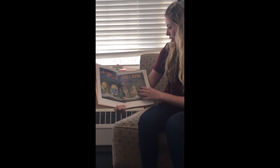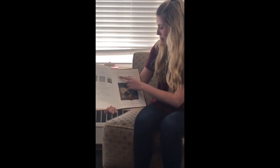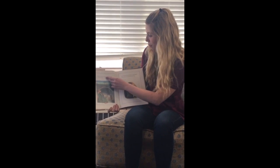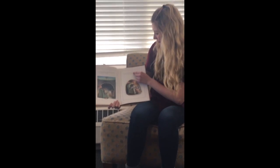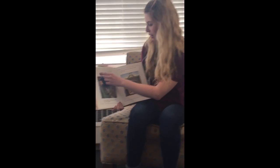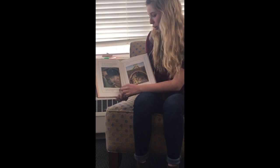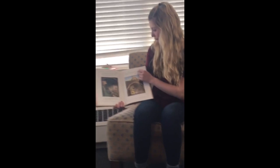This book is called Mole Music, written and illustrated by David McPhail. Mole lived all alone underground. He spent his days digging tunnels. At night, he ate his supper in front of the TV and then went to bed. Mole liked his life, but lately he had begun to feel there was something missing. One night on the television, a man played the violin. He made the most beautiful music Mole had ever heard. I want to make beautiful music too, Mole said to himself. So the next day, he sent away for a violin of his own.